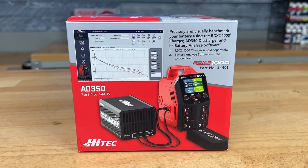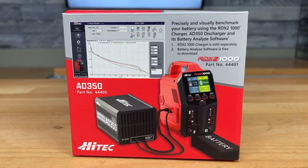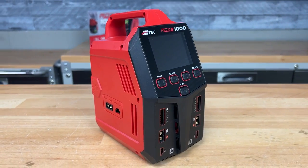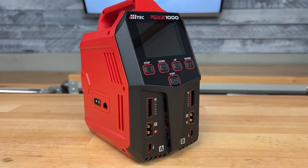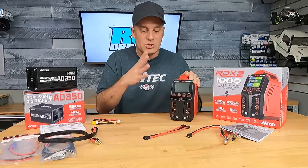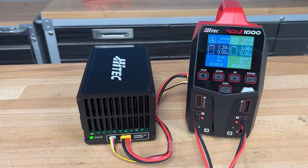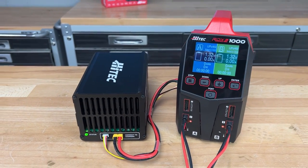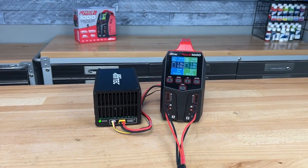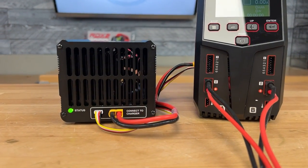The other thing is what this charger can handle. It's a 1000-watt charger on DC power, and it'll handle up to 450 watts through AC. On DC, you can do up to 20 amps per channel. And if you really want to get the most out of this, you can use the parallel adapter and charge up to 35 amps with this charger, which is really what a lot of car guys want to do nowadays, especially in racing.